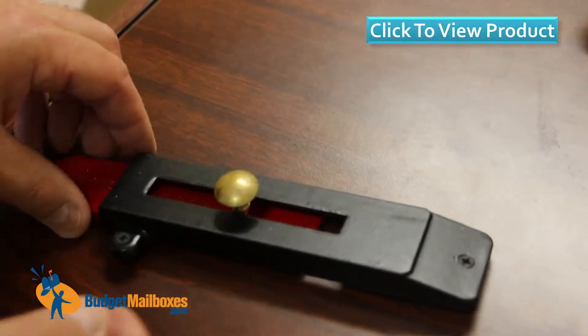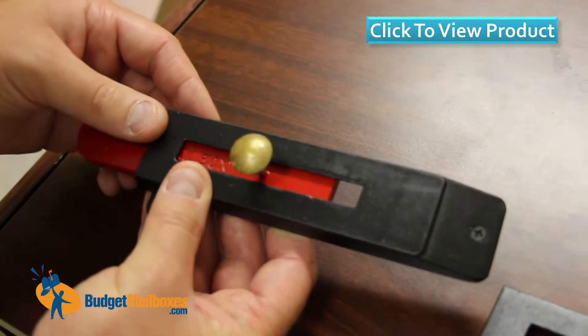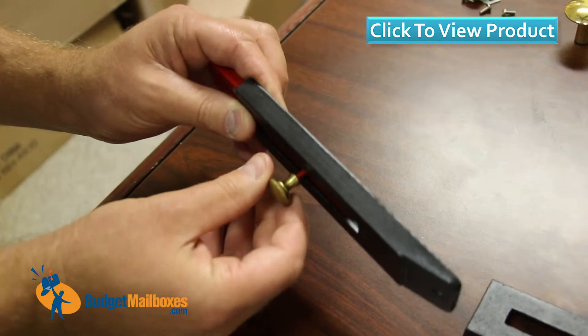Here we have the Imperial. It's the flag and the flag housing. The one in my hand here includes the housing, the flag, and the brass knob that controls the flag.